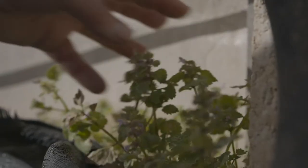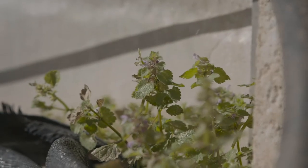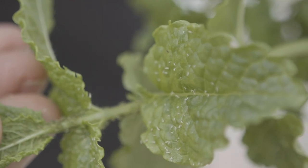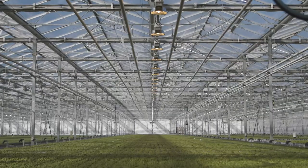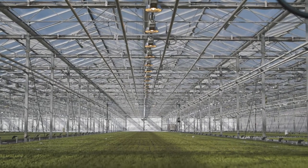A single innocuous weed in a glasshouse can host whitefly, thrips and spider mites. It's vitally important to keep an eye on the weeds in and around the glasshouse or polytunnel or any other growing area to make sure they're not hosting a pest population.